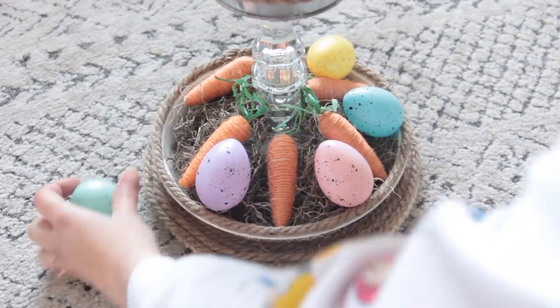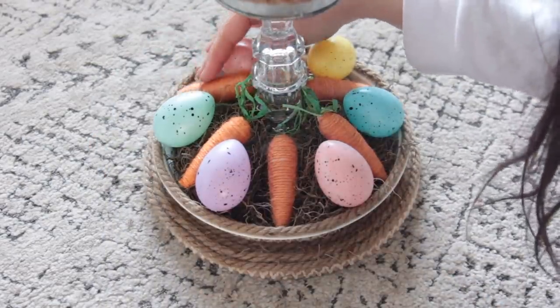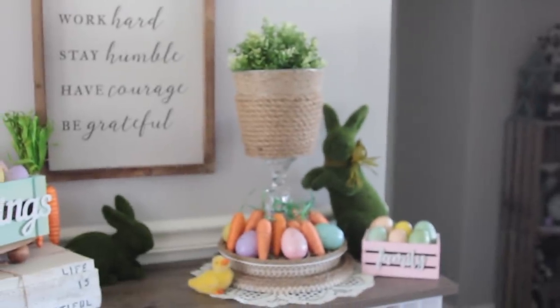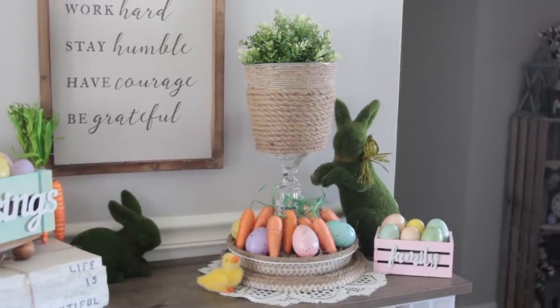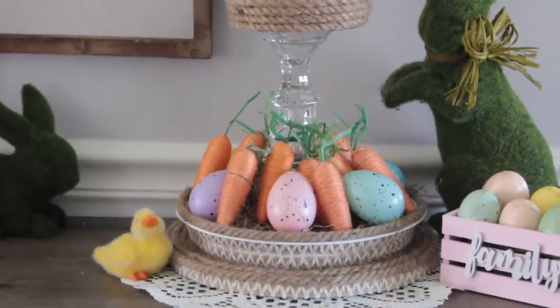That is it for these Easter DIYs — definitely the last Easter DIY video I'll upload this year because I thought Easter was still like three weeks away. When you're locked up inside you're not really paying attention to dates anymore. Anyway, thank you so much for watching. I will see you guys next time. Take care. Bye!